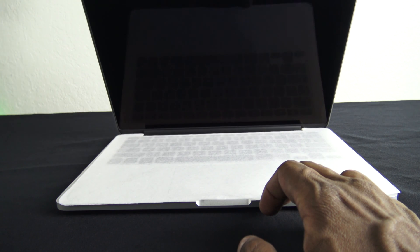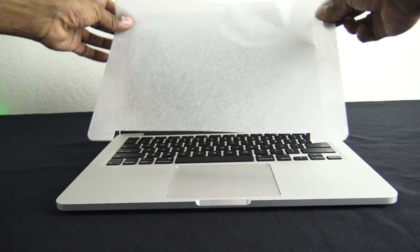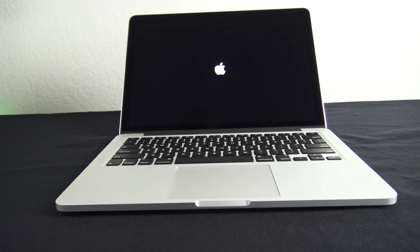Let's go ahead and open it up. I'm only holding this because I have it on a slippery surface. There you have it. To power up the back, there's a power button — just press and hold it down. So this is the first startup for this particular machine.